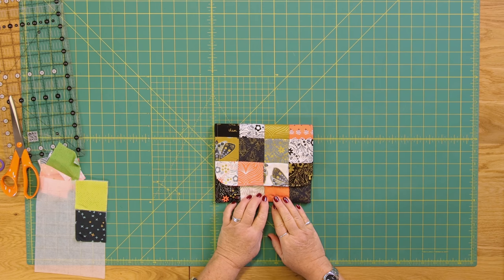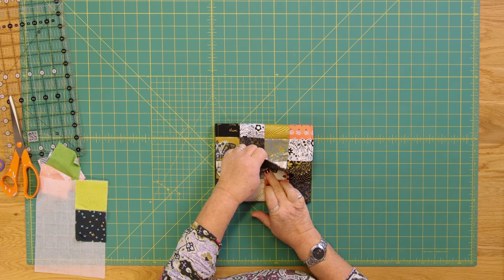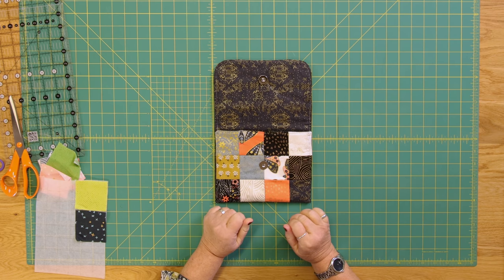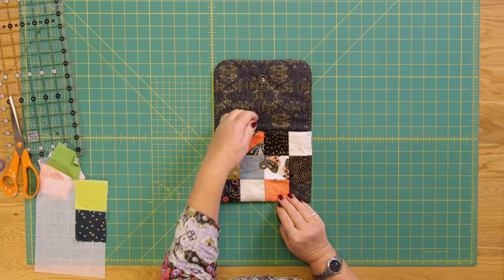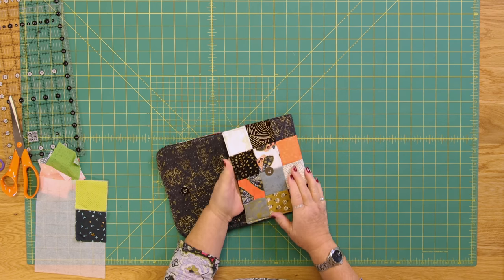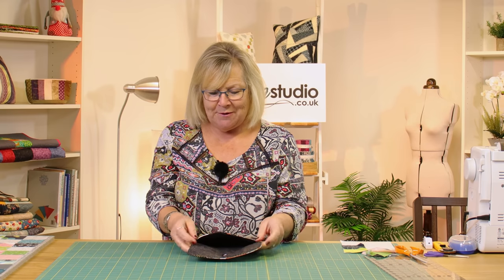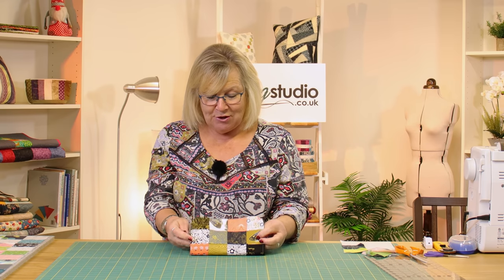Hello and welcome to the Sewing Studio. This is the next episode in our mini series — things that you can do using a mini charm pack — and today I've made this gorgeous little clutch bag using Dwelling Possibility, the name of the mini charm I've used. I like it because it's got a bit of gold and glitz in it, and I think it'd be a perfect little evening bag. So I'm going to show you how you make this.